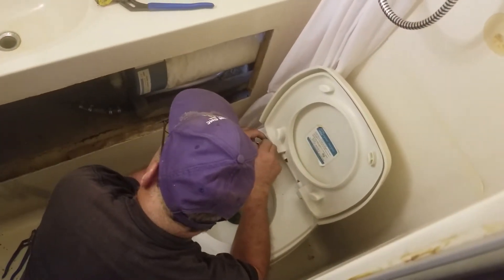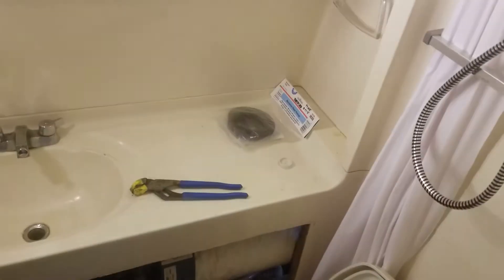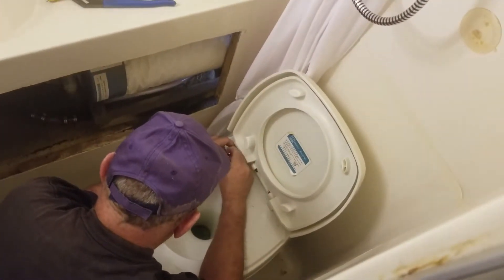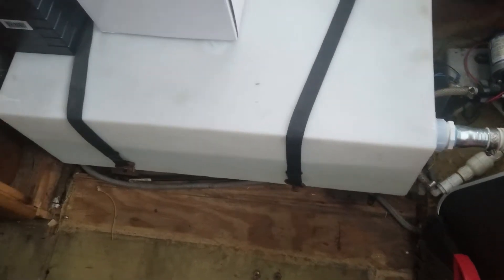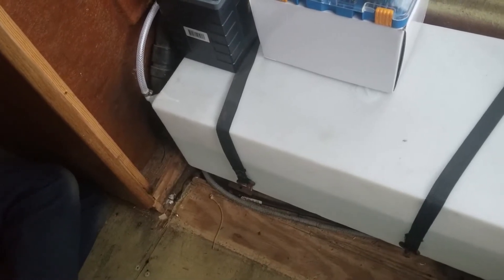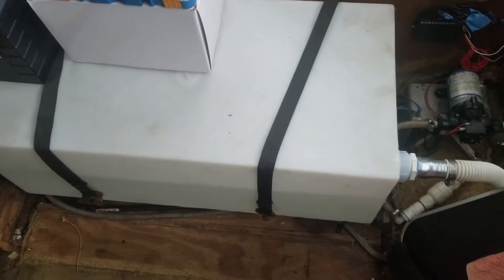Time to fix the toilet. The water tank is getting filled, and the system for the release of air is working. Finally, this task is done.